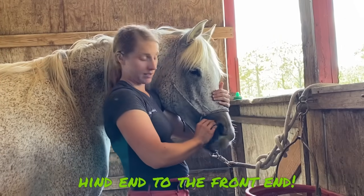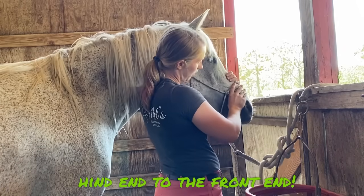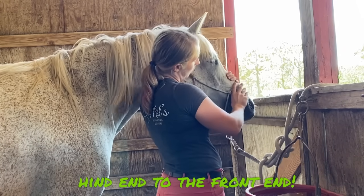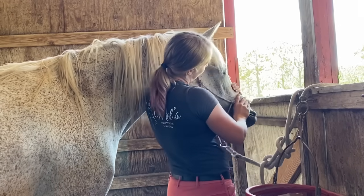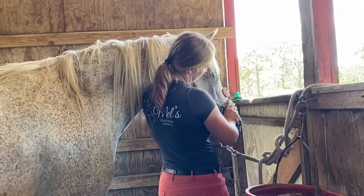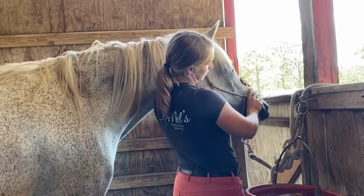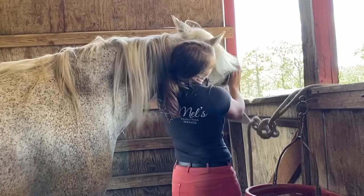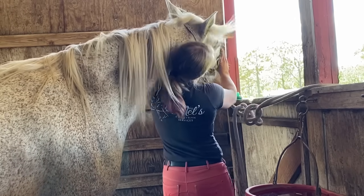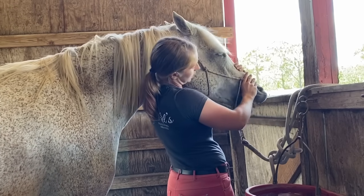I'm going to come in and do this mouth release real quick. I'm going to take my thumb right underneath the roof of the mouth and allow him to just open up his jaw and release all that tension. I do this with some horses because they have to trust you a little bit more. So there's some tension there just being released.